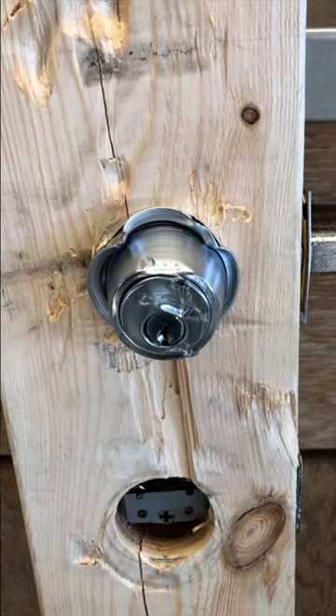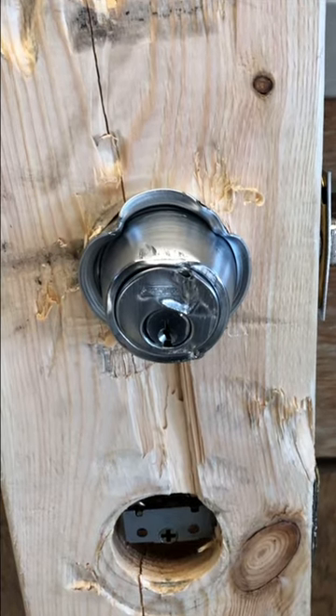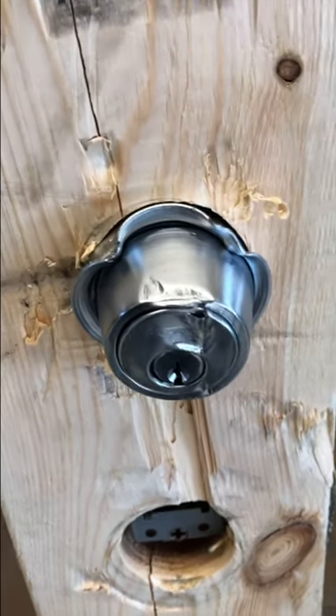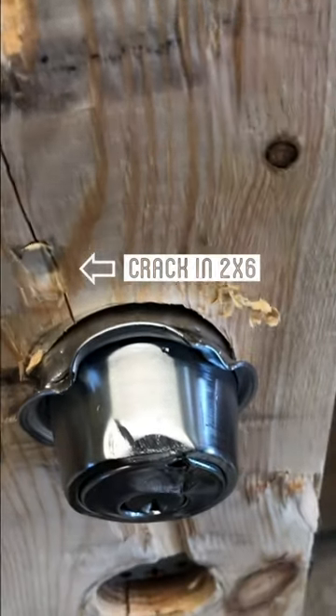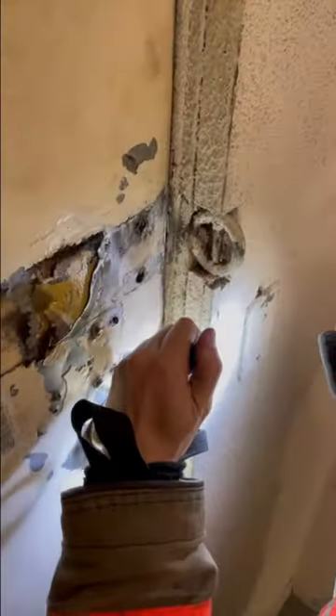This next video shows this exact deadbolt mounted onto one of my props, which is a 2x6 board. We tried to ice pick it, we tried to pull it — we actually ended up cracking the 2x6, which represents the door.